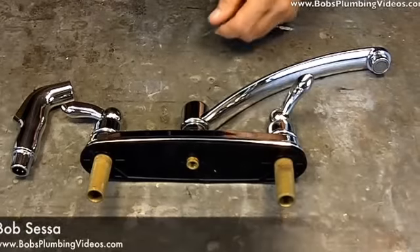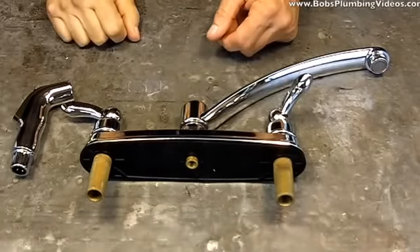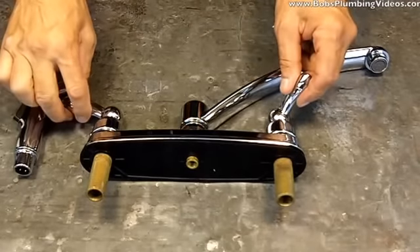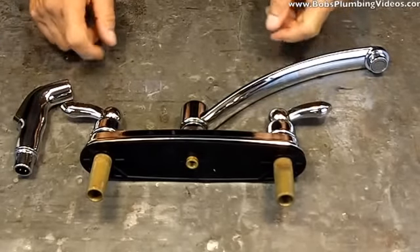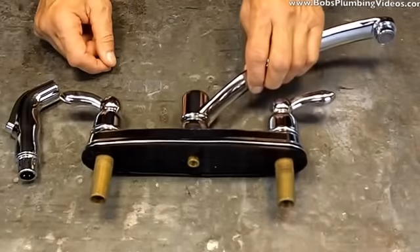Hey guys, welcome back. It's Bob from bobsplumbingvideos.com. What I wanted to do today is a short video on a complaint that I get pretty commonly pertaining to faucets — in particular, faucets with hose and sprays. I have a faucet here; this is the tabletop demonstration, so bear with me.